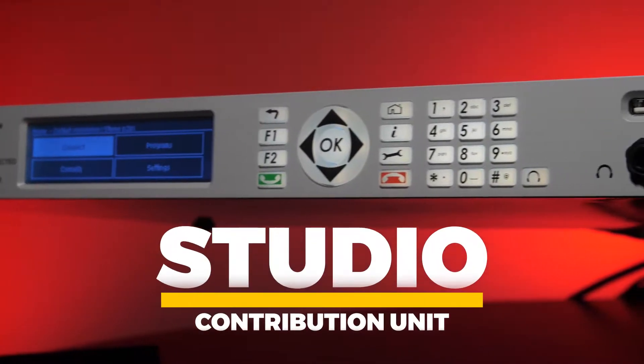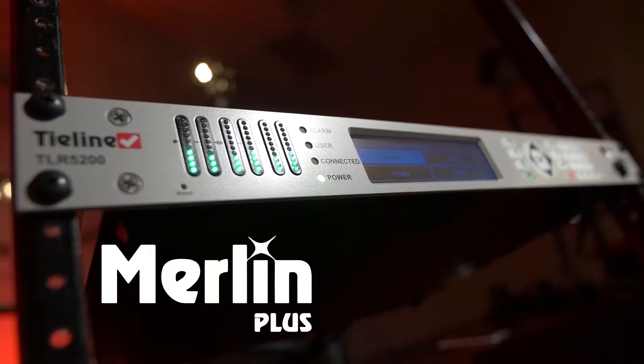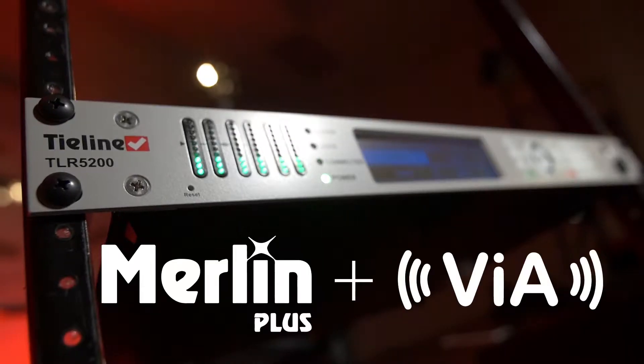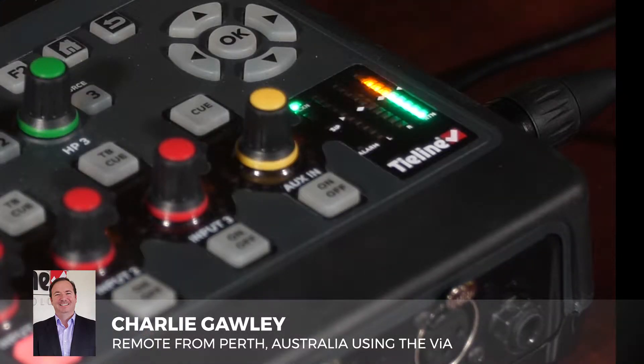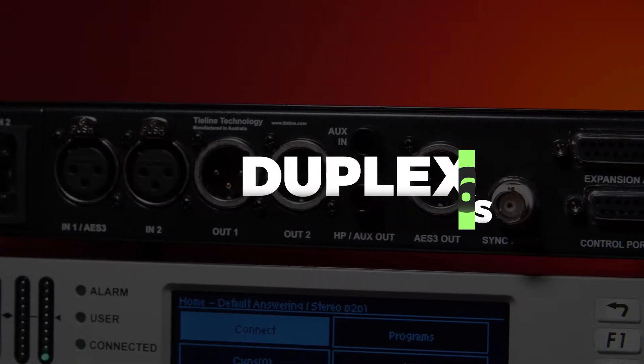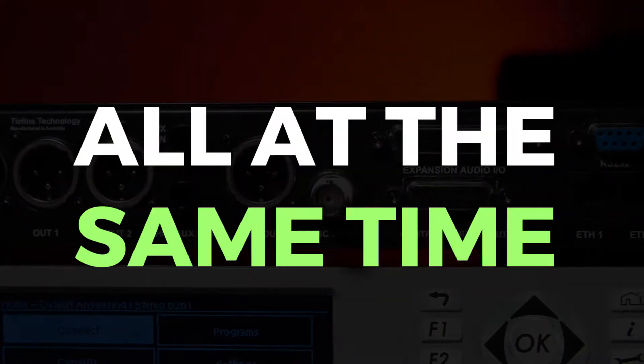The Merlin Plus is your studio contribution. It's a magical box. The Merlin Plus is a multi-channel codec in a 1U that has the capability of doing six duplex connections over IP, SIP, ISDN and POTS all at the same time.